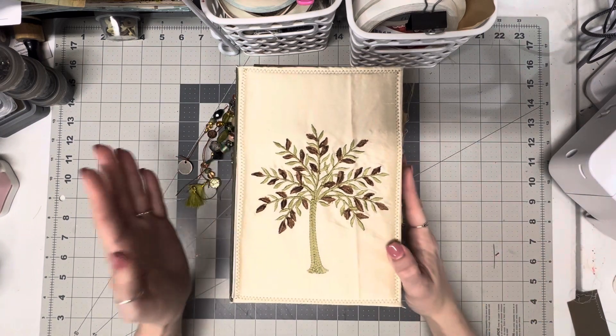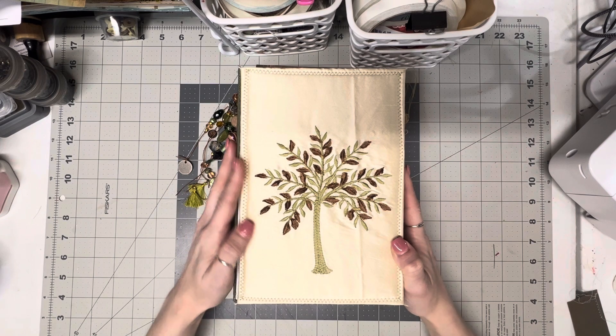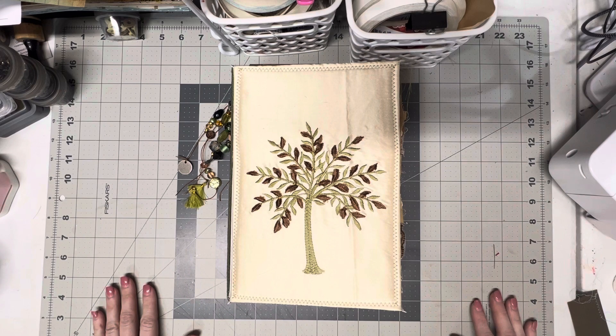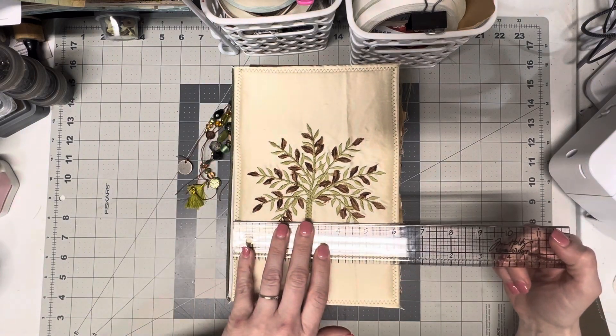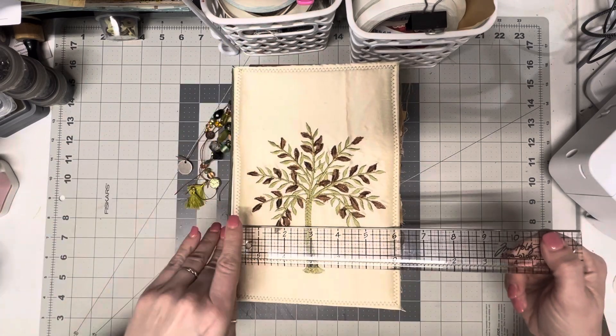So this is my latest vintage journal. It is nine by a little over six, about six and a quarter — nine and a quarter by six and a quarter.